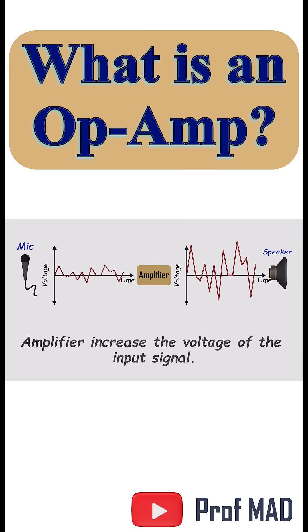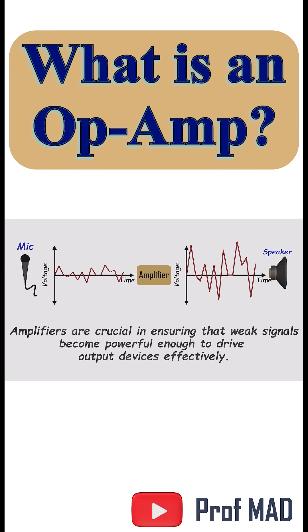In electronics, most signals start out weak. So amplifiers are the bridge that makes them useful, turning whispers of voltage into strong, clear signals we can actually use.